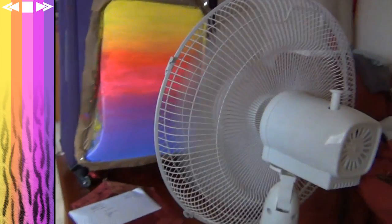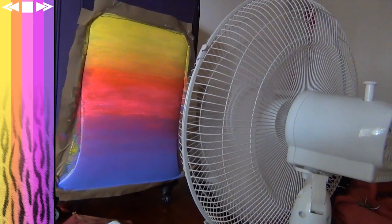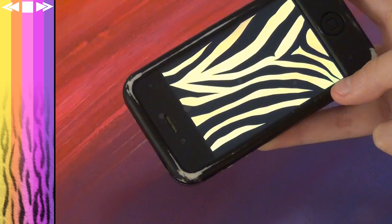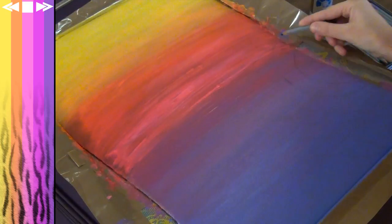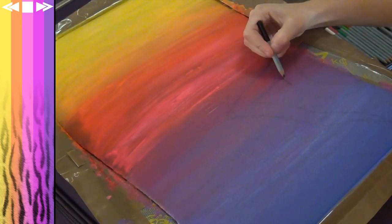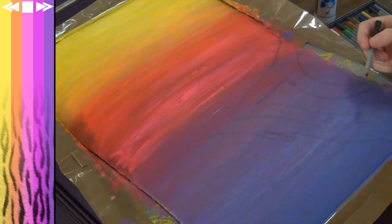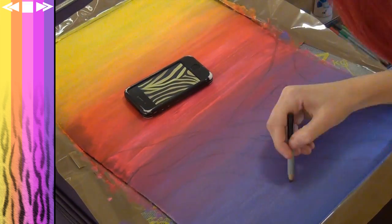If your arms are getting too sore or it's too hot to use a hairdryer, just stick the suitcase in front of a fan — genius, right — and let it dry overnight. Next up, grab a black pencil and look up a pattern of your choice. I've chosen zebra print and then, using that as a reference, I just sort of free-handed in the patterns.